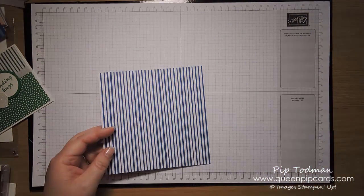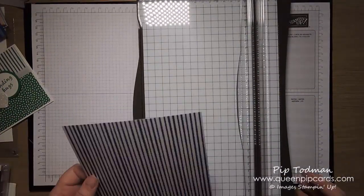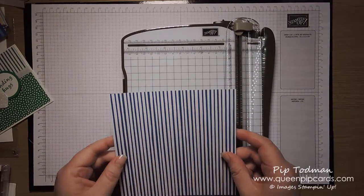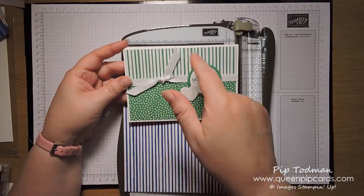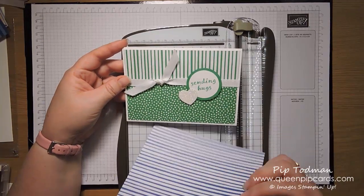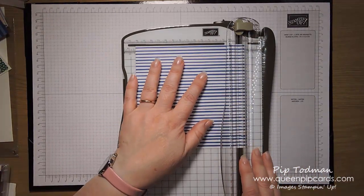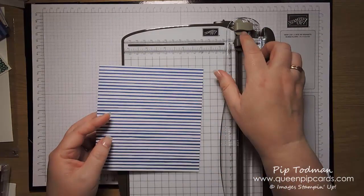So you take one piece of DSP which is just a six-by-six as it comes out of the packet, then you decide. I get my trimmer ready and make sure there's no nasty shiny lights on it. We're going to make sure we chop it the right way around — I want the stripes to go this way. You could do them the other way, they look quite nice that way too. So supposing you wanted them this way, you're going to chop that down to 14.4 centimeters.